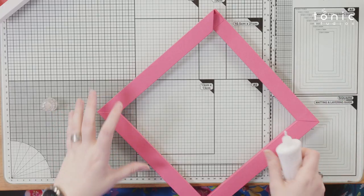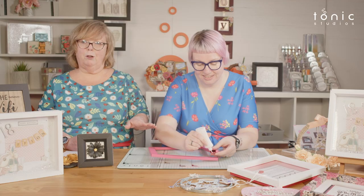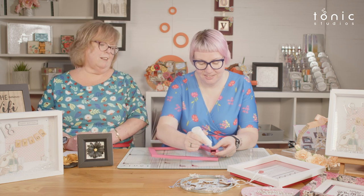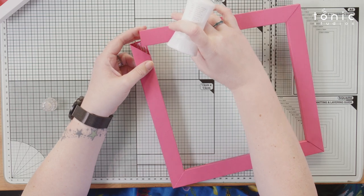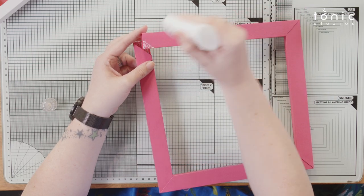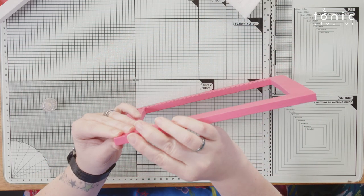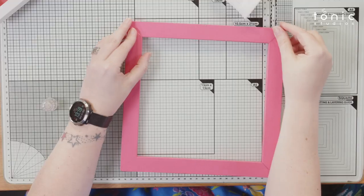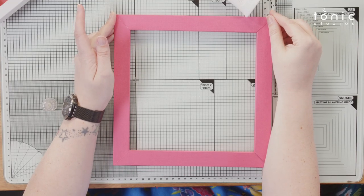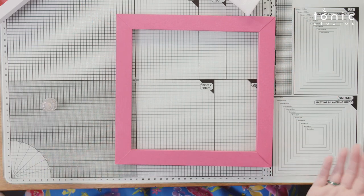Obviously stamp and decorate before you assemble it — at this stage you'd have to stick things on. A tiny bit of glue on each corner, the last piece going in, make sure we're nice and square, and that's it — that's how easy it is to put your frame together. Four die cuts, four little bits of gluing, one frame done.